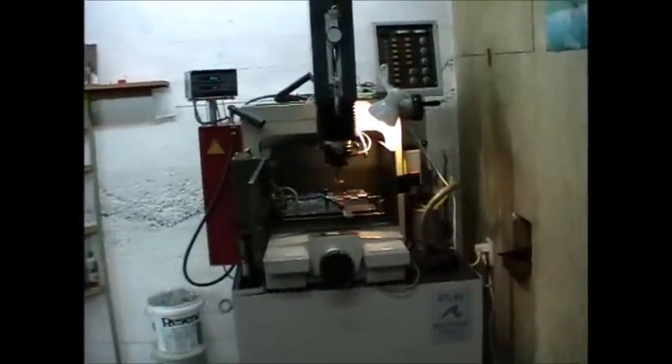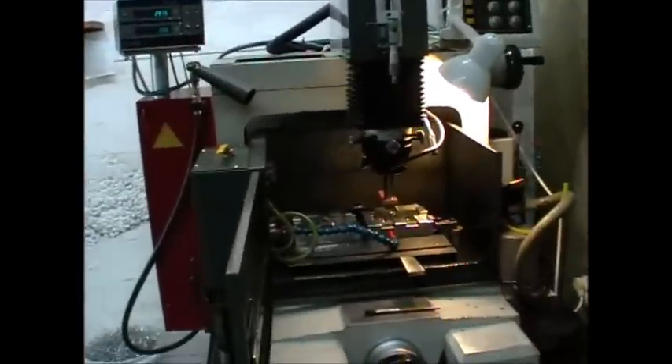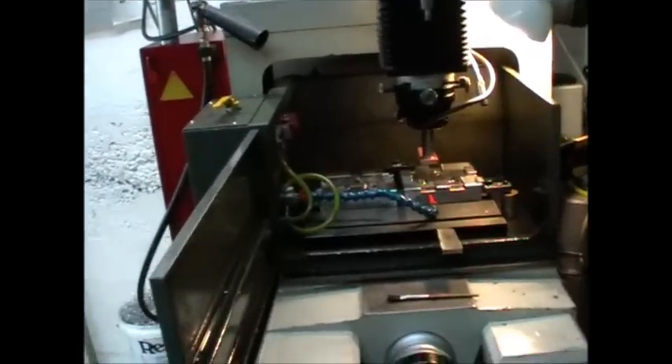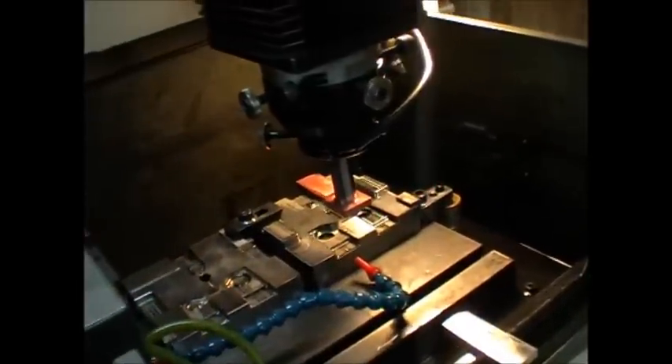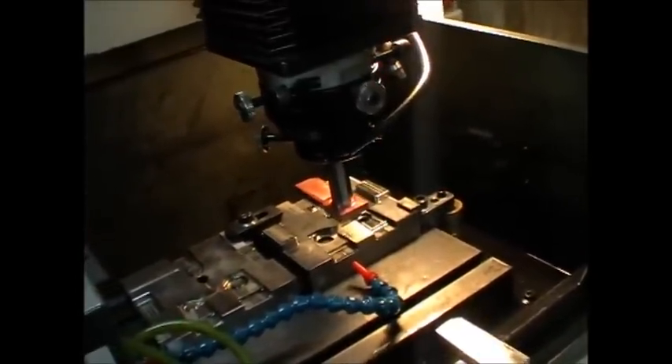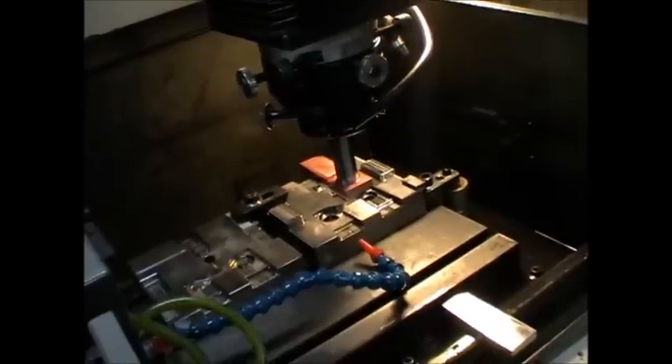I just wanted to do a short video on whether or not a spark erode or an EDM machine is a useful addition to a small workshop. They are not hugely expensive if you pick up a second hand machine, a small second hand machine of a good reliable brand.